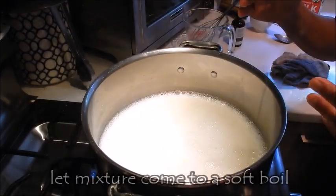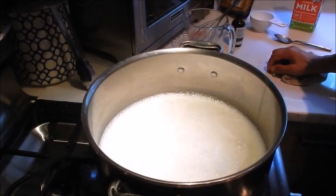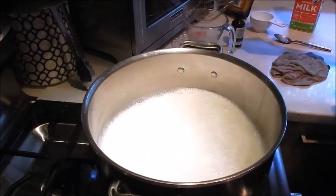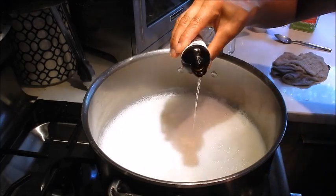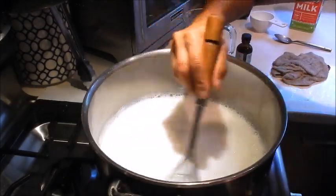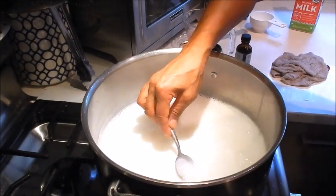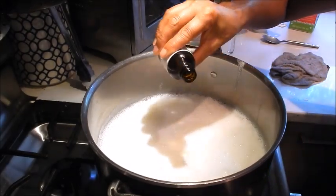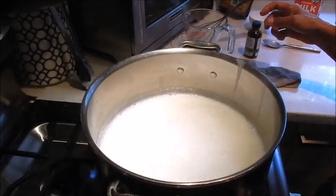We're just going to let this come to a very soft boil, then turn the flame off. Turn off the stove and we're going to add the almond extract. It smells great. Give it a taste — you can adjust the flavoring. I think I'd like a little more extract. Okay, so this is done.